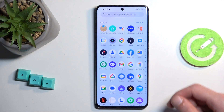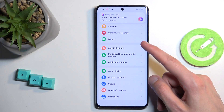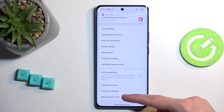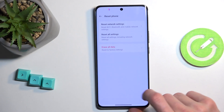To get started, open up your settings and scroll all the way down to the bottom and choose Additional Settings. At the bottom you'll find Backup and Reset. Once you click on it, choose Reset Phone, then Erase All Data.